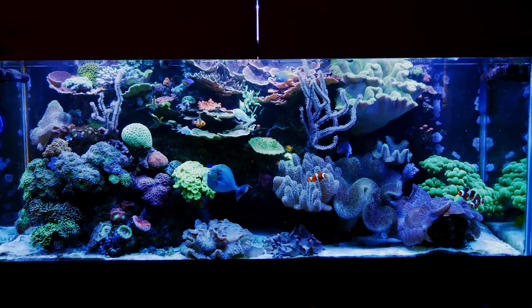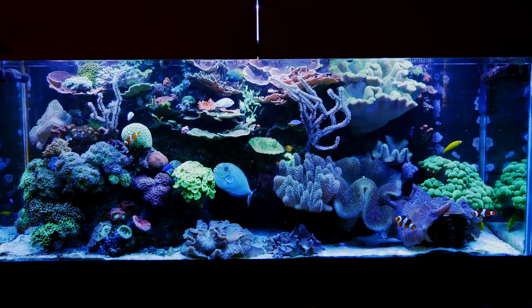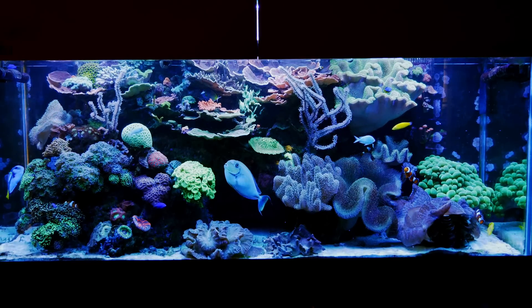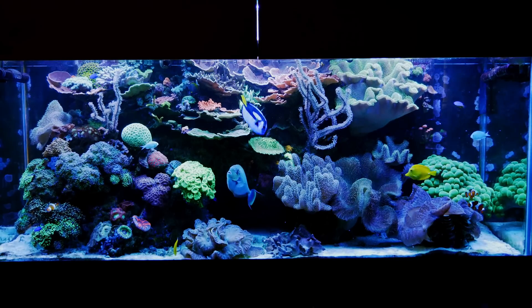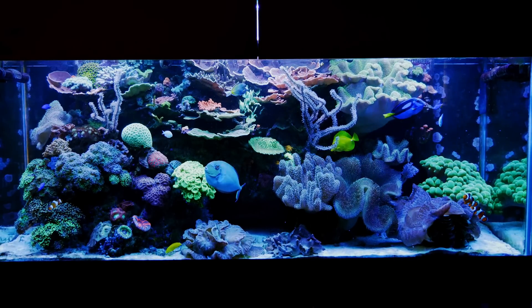To end this video, I'm going to give you guys a reminder about Reefstock. Reefstock is March 7th and 8th in Denver, Colorado. I will definitely be there March 7th. So if you see me, come up, say hi, we'll talk reefing. And until the next one, I will see you later.